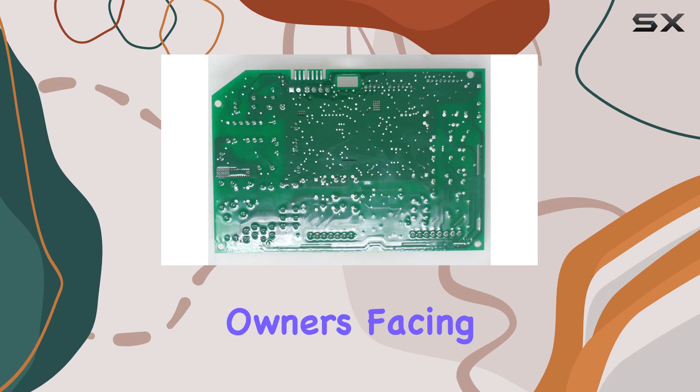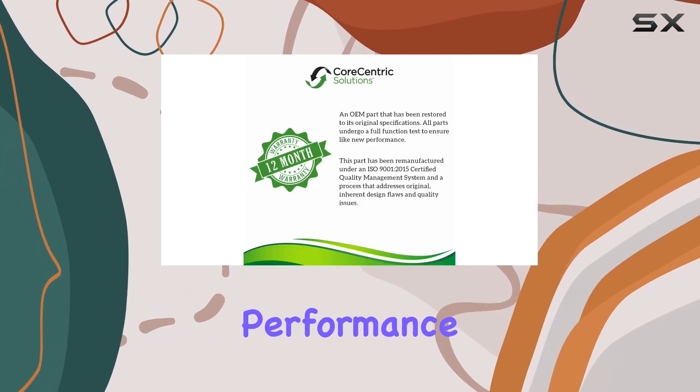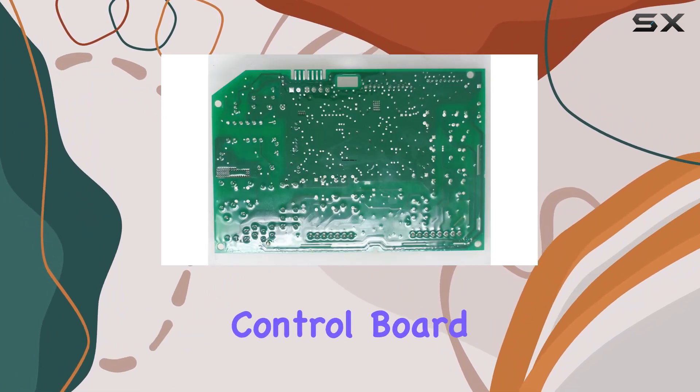In conclusion, the Core Centric W11034363 refrigerator ice maker control board is a solid replacement option for Whirlpool refrigerator owners facing ice maker issues. With its compatibility, performance, and affordability, it's certainly worth considering if you're in need of a replacement control board.